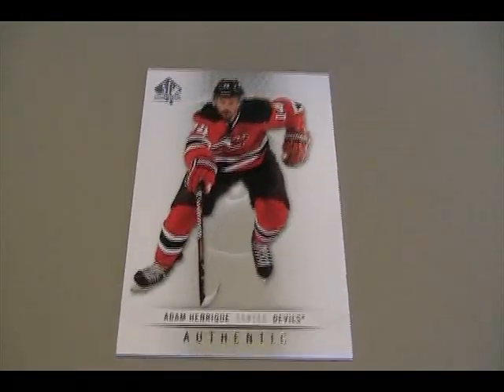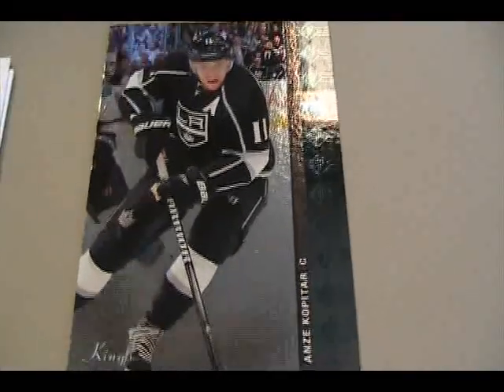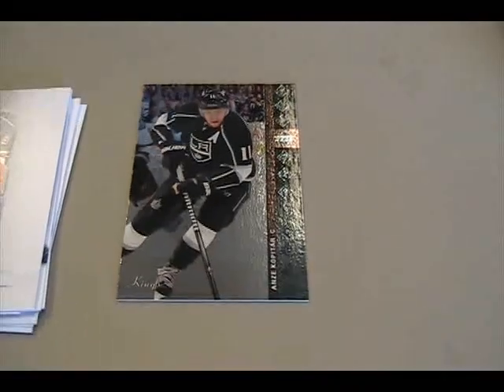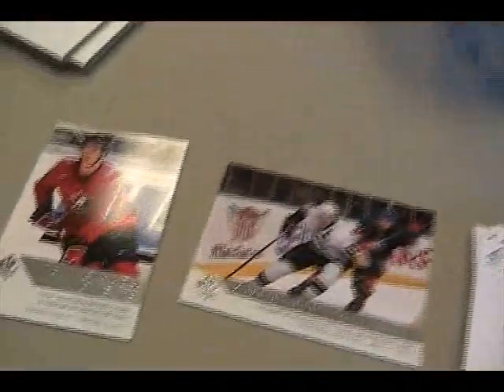We have a base card. And it looks like a subset — Authentic Moments. There are also going to be MVP update cards, Series 2 update cards, foil old-style SPAs. Yeah, 94 SP. I remember collecting those. Yeah, I've got a whole set of those somewhere. That's pretty fun, really clean design as usual. There's Authentic Moments and there's Canada Moments too, so there's two different subsets.